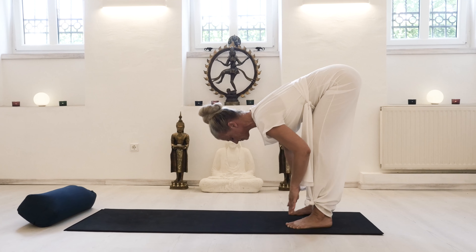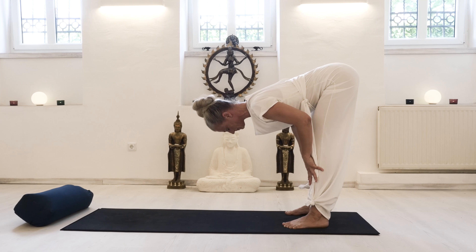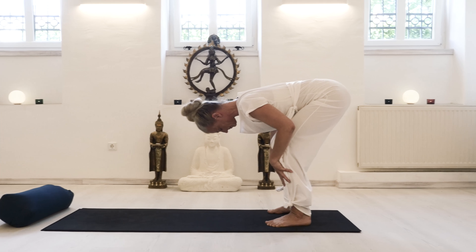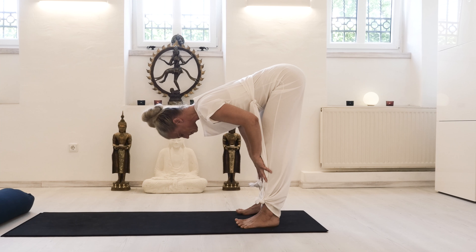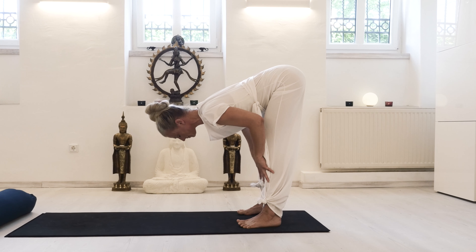Your hands may come up on your shins as you do this, so you have more space in the shoulders. Remember, you want to keep the collarbones wide, and then freeing up the neck again.